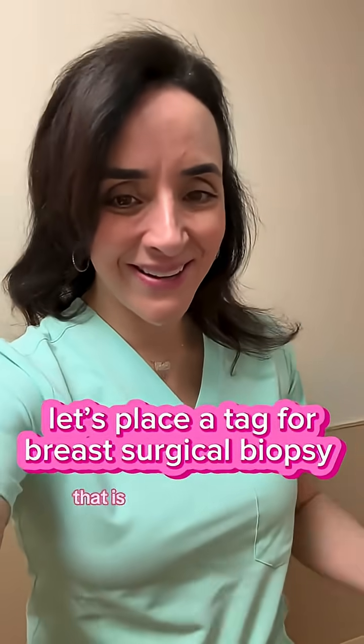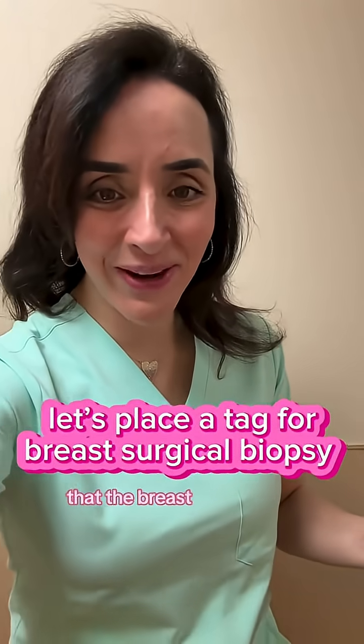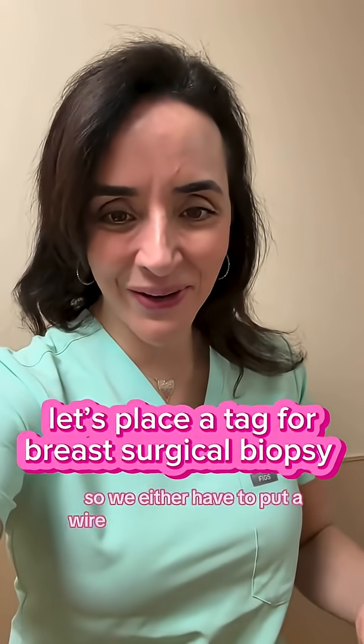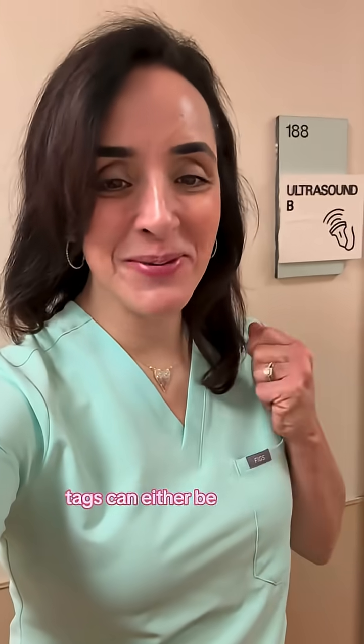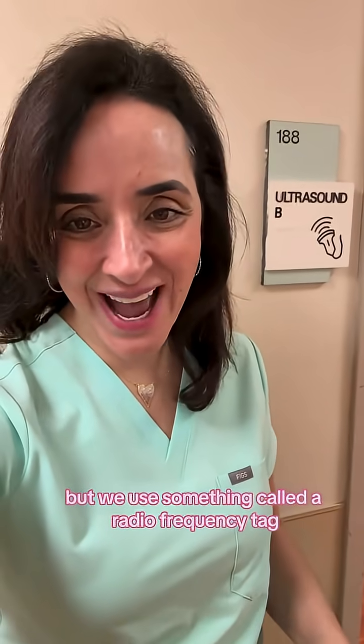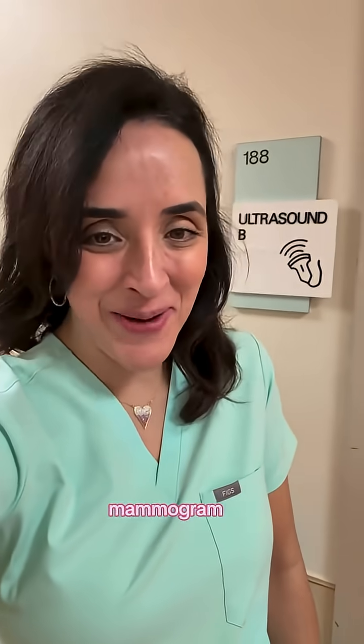I'm about to do a localization procedure. That is done for something in the breast that a breast surgeon needs to remove, but they can't see or feel it. So we either have to put a wire or something called a tag. Tags can either be magnetic or nuclear, but we use something called a radio frequency tag. Tags can be placed under ultrasound, mammogram, or MRI.